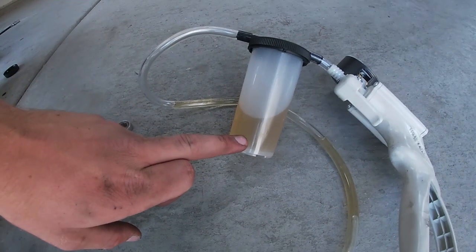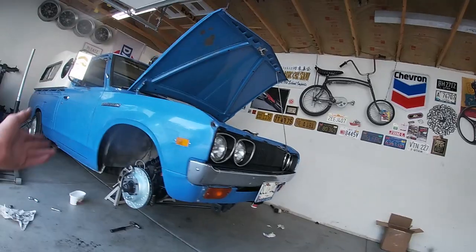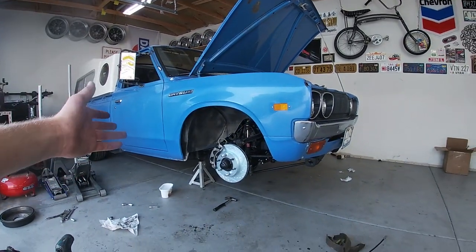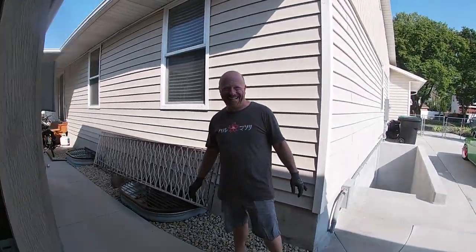The final thing we need to do before the car is ready to drive again is bleed the entire brake system. We've bled the system with our trusty MightyVac — you can see how nasty the old fluid was, it definitely needed to be bled. Now that the system has bled, we're going to throw the wheels back on, go take it for a spin, and see how the car feels. This brake upgrade is going to make it a totally different vehicle.